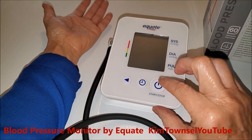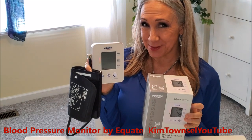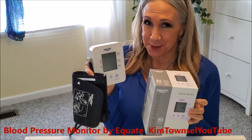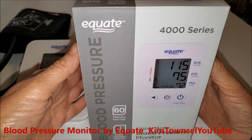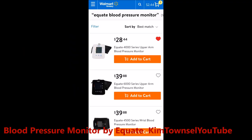I hope my blood pressure is good while we're taking this. Are you trying to find a good blood pressure monitor? I was in search of one and I purchased this one, so let me tell you about it and show you why I'm pleased with it. I actually used Walmart pickup and just had this put in my cart. I wasn't sure what features to look for, so I just got the one that was under $30.